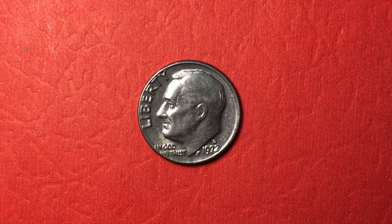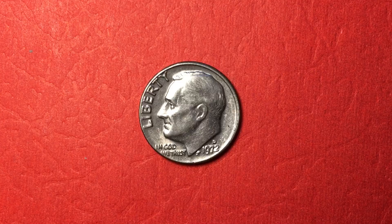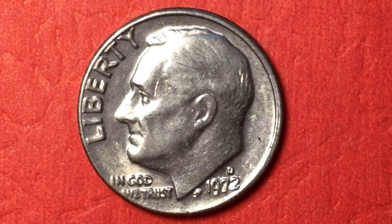Hello, all you coin aficionados, and welcome to DC Coin World International Coin Channel. Today we have the 1972 dime from the United States of America, or the 10-cent US coin.